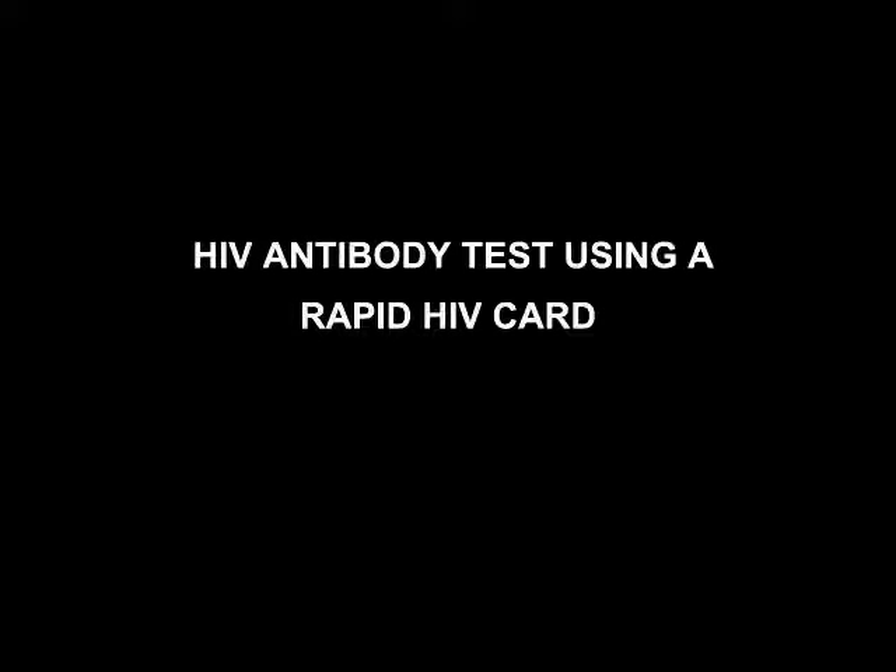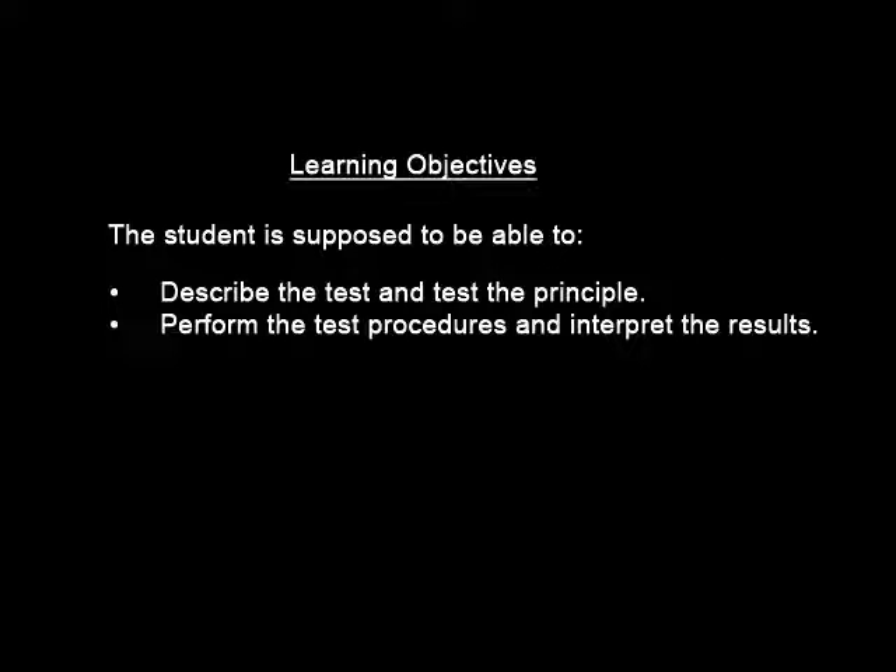HIV Antibody Test Using a Rapid HIV Card. Learning objectives: the student is supposed to be able to describe the test and the test principle, and also be able to perform the test and interpret the results.